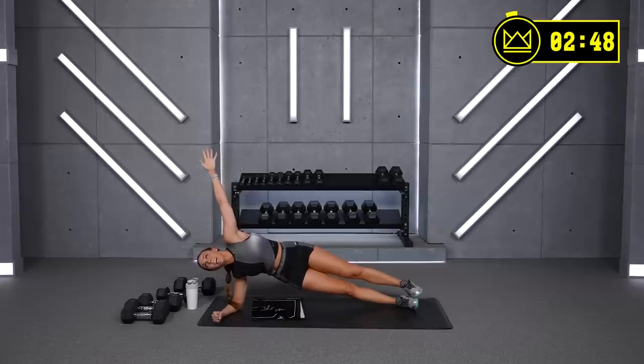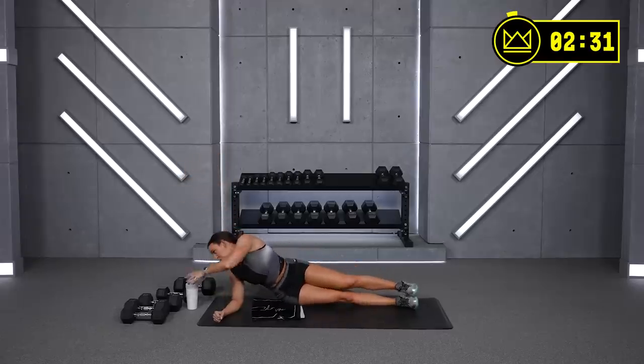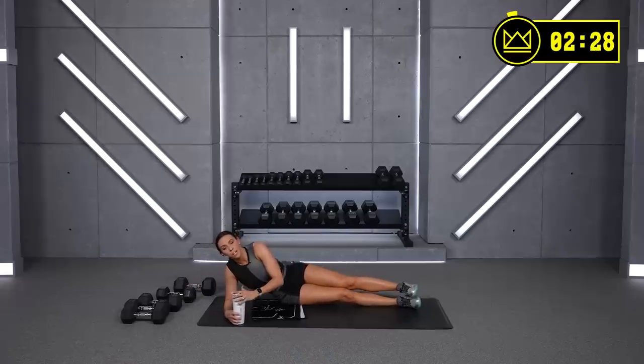Hold tight — hold tight, come on. Last 10 — keep it up. And rest for 15. Let's rock — one more round! Jackknives and side planks and you've made it.